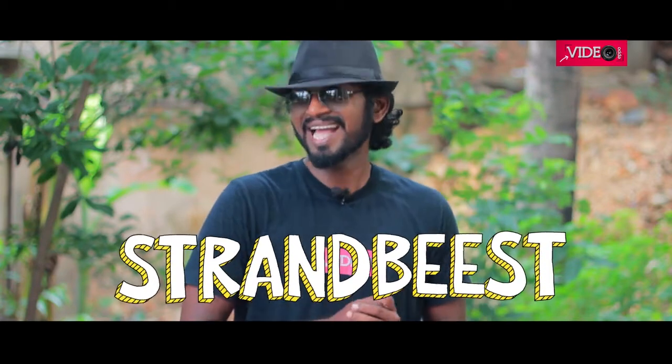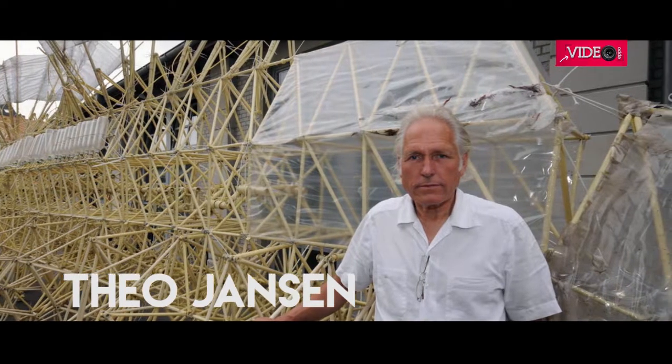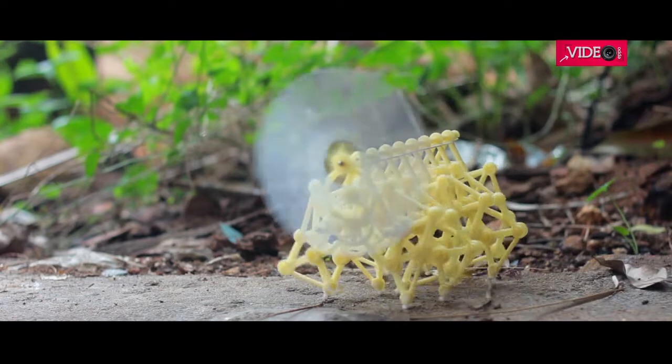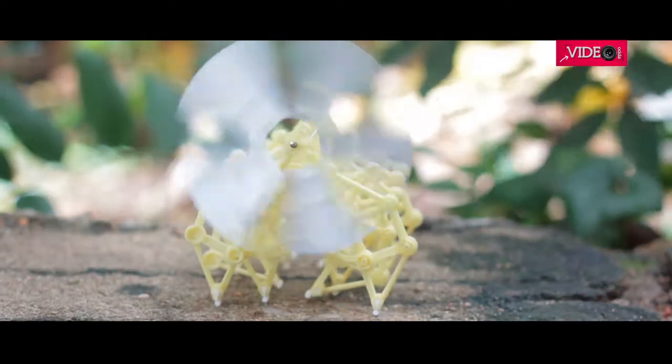Strandbeast, in case you don't know what that is, it's a mechanical innovation by Theo Jason. I'm not supposed to show anybody else's video here on my channel, therefore I'm showing you how this toy functions. In case you want to buy one of these toys, I will leave the links in the description below. One of the reasons why I made this video was that although it's easy to assemble the kit, some of you might find a little bit of hindrance here and there. This video will serve as a guide. So let's get started.